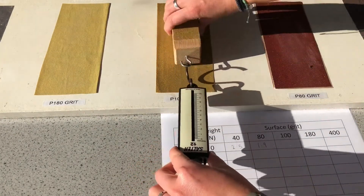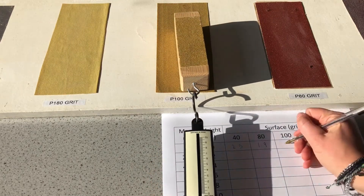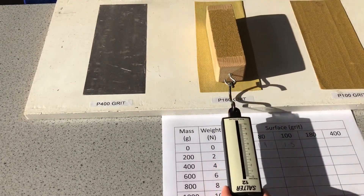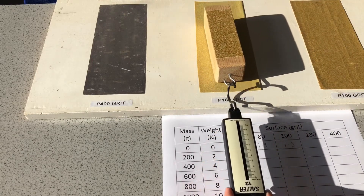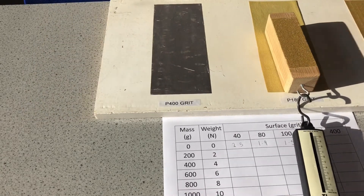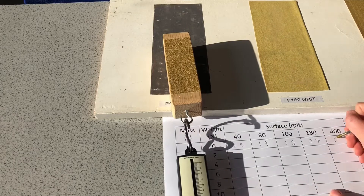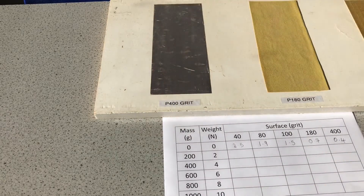Moving to the 180 grit, that's now 1.5 newtons. Moving to the 400 grit — much much less, much smoother surface — that's giving me 0.7 newtons. And the final 400 grit, very very smooth, gives very small figures: 0.4 newtons.